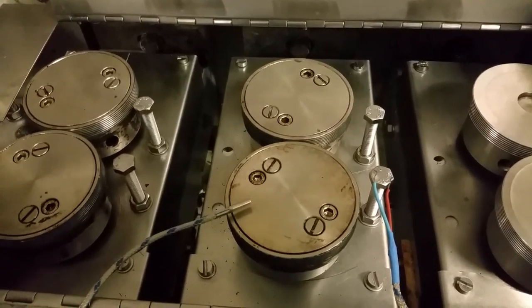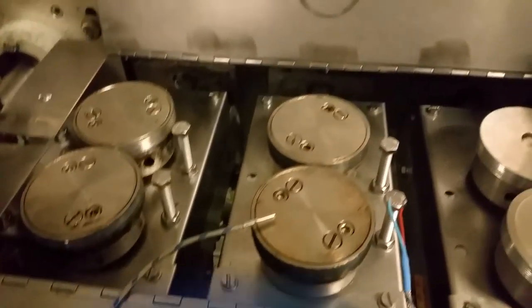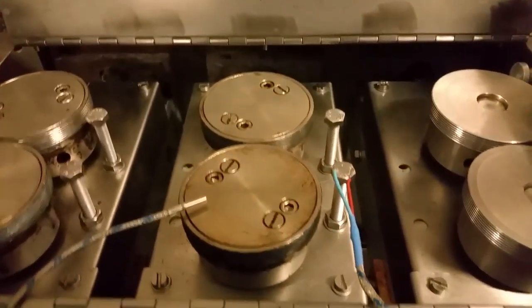Today I'm going to make a video of how to replace the thermocouple on these heaters. This heater is working, this heater is not. The reason I think it's the thermocouple is because the wiring down here is correct.